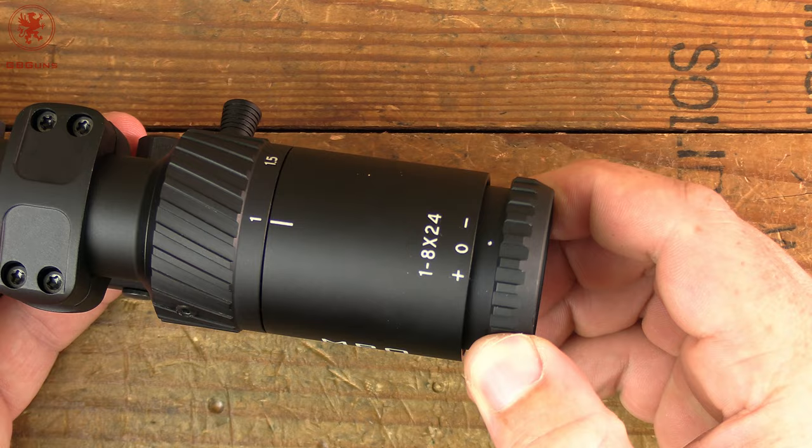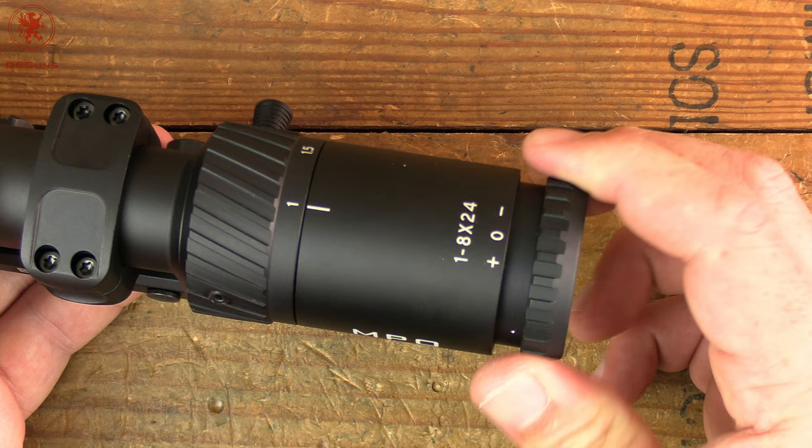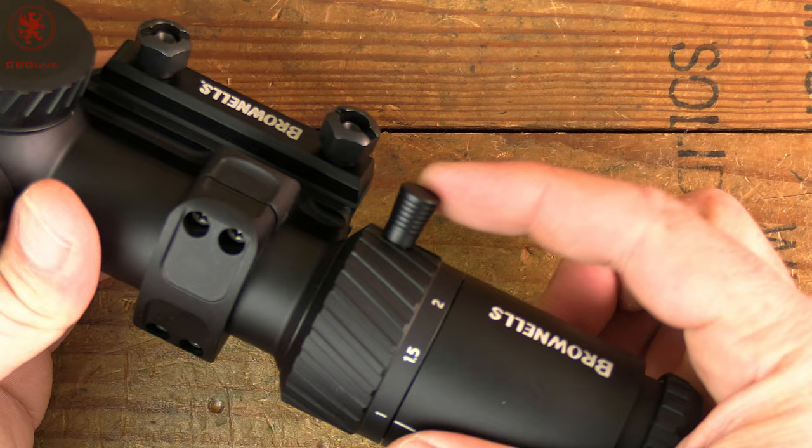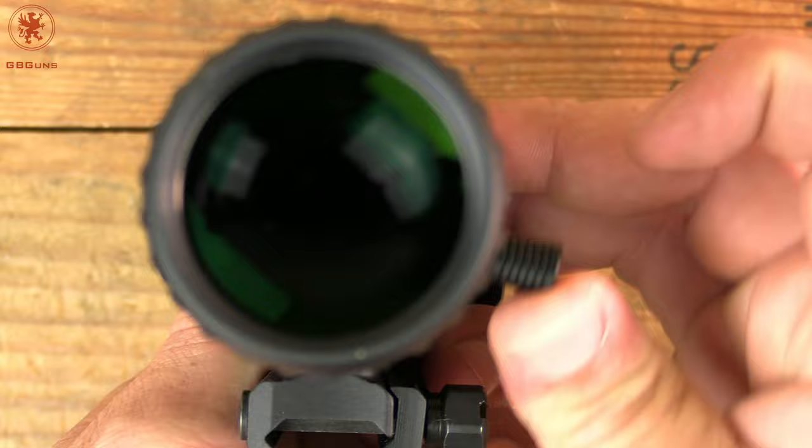Starting with the focus piece here — you've got a nice dot there so you can see where you were, and this has got some good stiffness to it with a rather fluid turn. Nothing too bad there. Nice knurling here on the zoom, but it also includes a little nub.